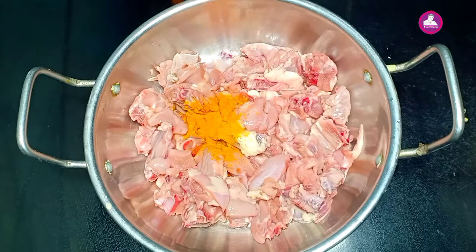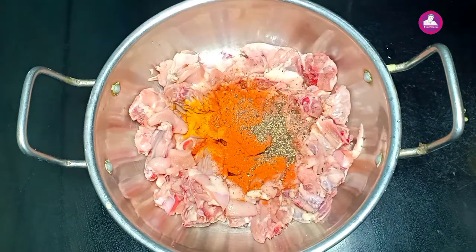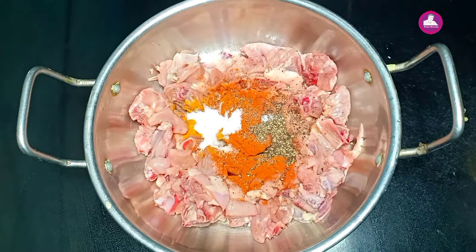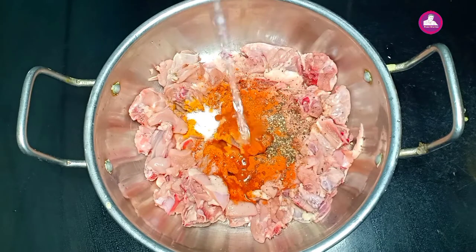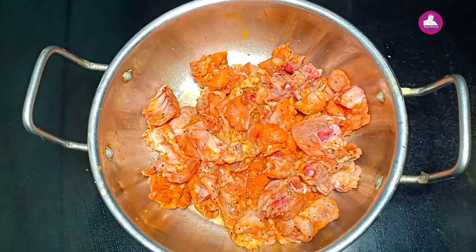I am going to add 1 teaspoon of vinegar. Let it be mixed. I am going to mix it in 15 minutes.